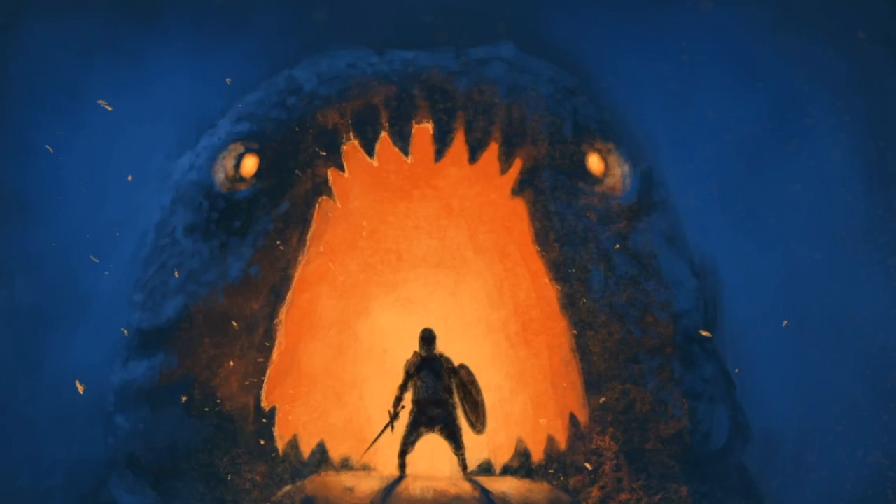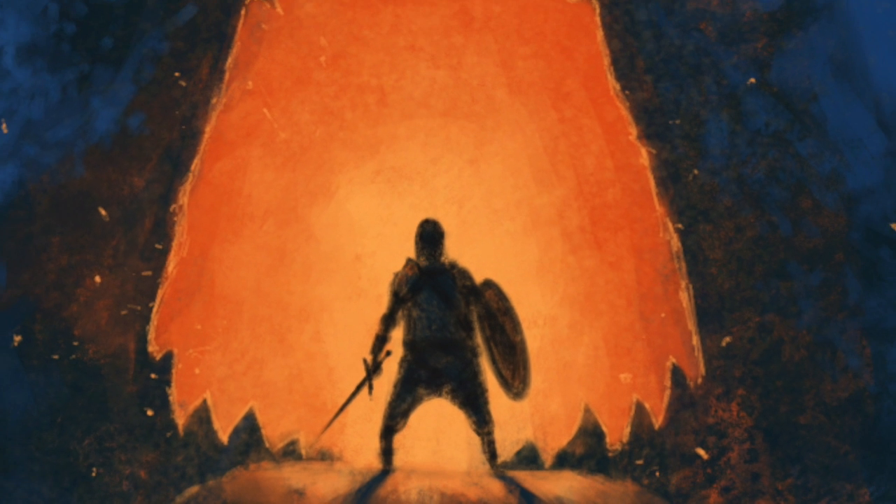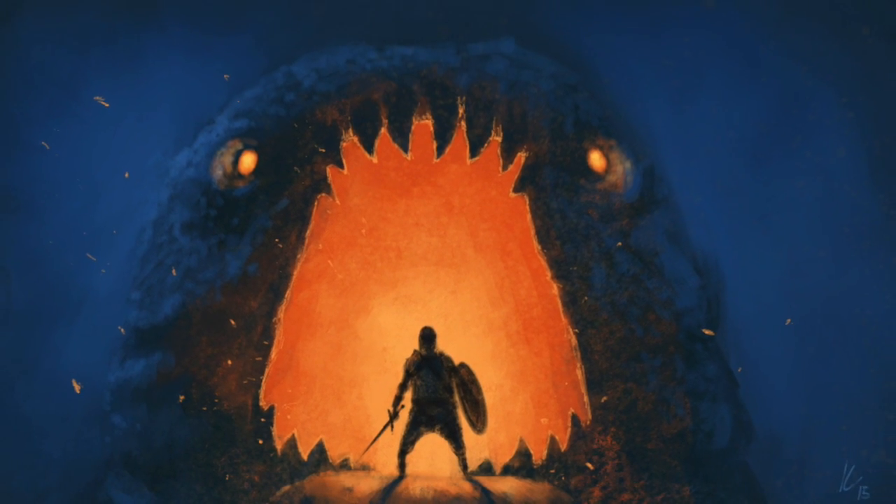And that pretty much ends the piece — very simple, very fun to do. Some rim light on the teeth for the final touch and that's it. Thanks for watching guys, I hope you had a good one. I definitely enjoyed working on this and hopefully I can get more videos out to you in the future.